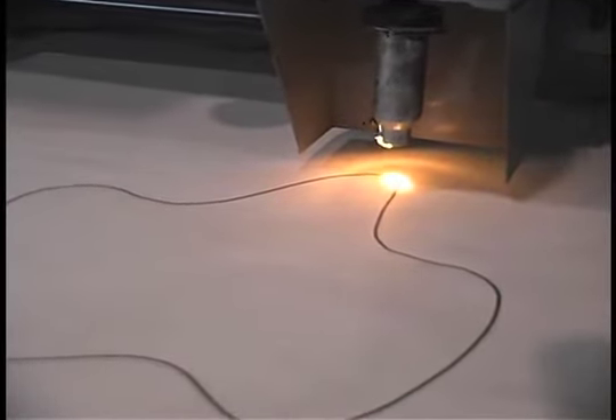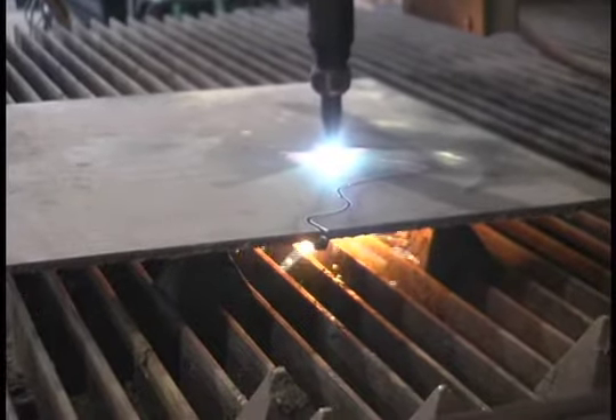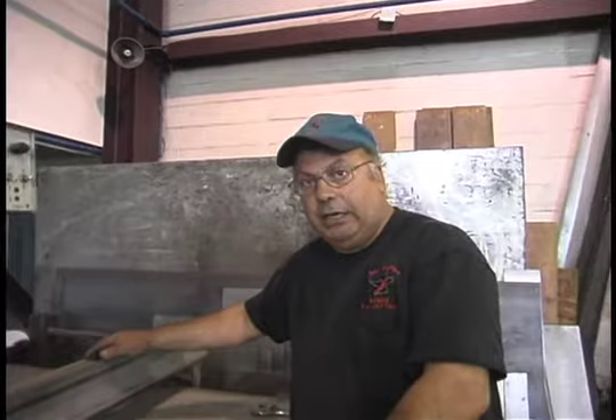What we have here is a tracing machine. It runs off of oxy-acetylene gas cutting, or it runs off a process which is known as plasma cutting.